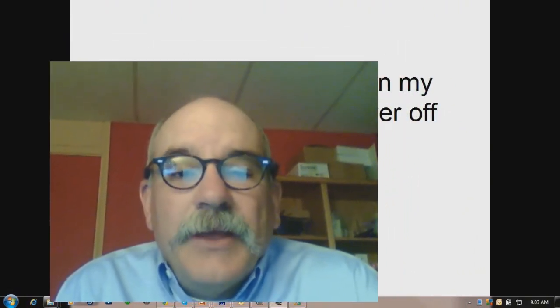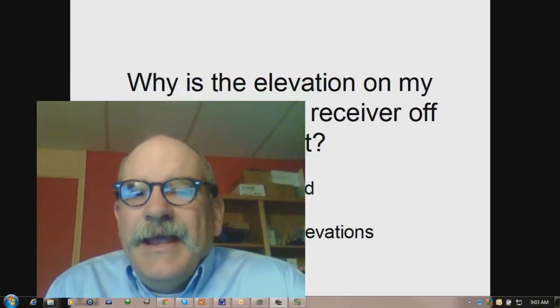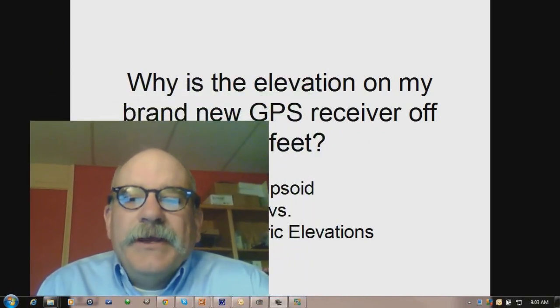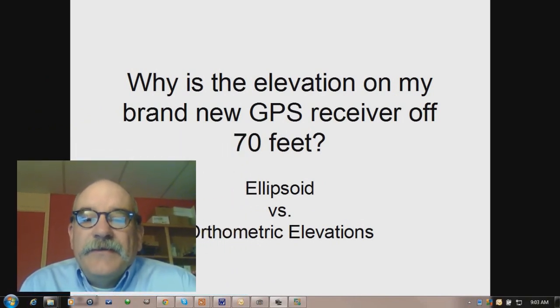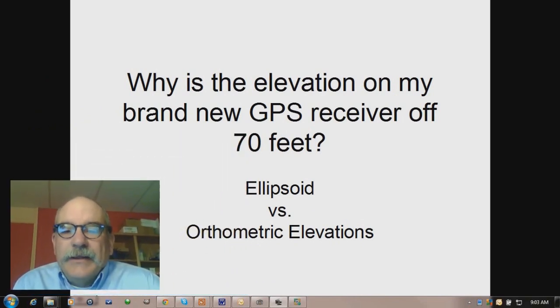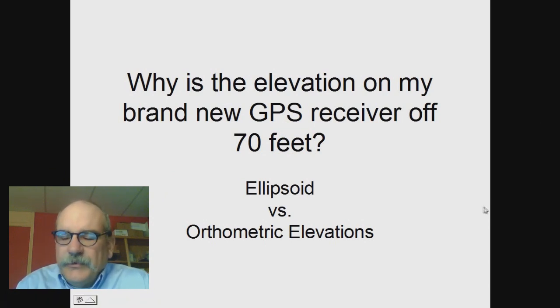Hey, Mark Silver here. We sell a lot of GPS receivers, and about 25% of the time when we sell a receiver to a customer, they'll call us up and say, why is my brand new GPS receiver measuring elevations that are about 70 feet off from reality? Well, the answer is they're not. The secondary answer is: it's ellipsoid versus orthometric elevations. So let's take a few moments and talk about this.